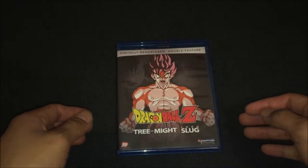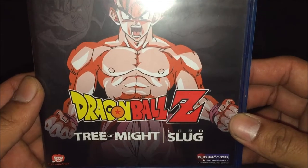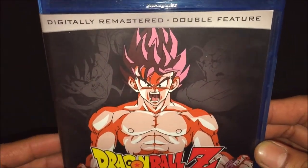What's going on everybody, so today we're gonna be unboxing the Dragon Ball Z Trio Might and Lord Slug double feature remastered Blu-ray.